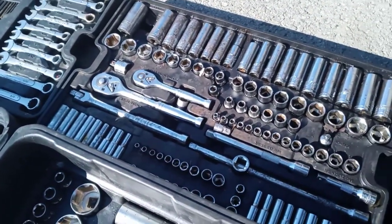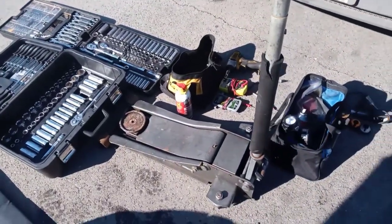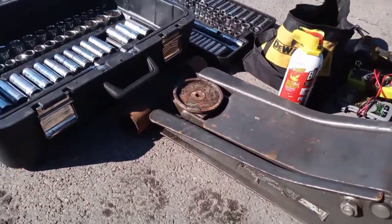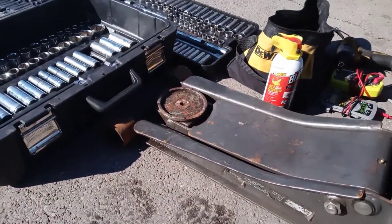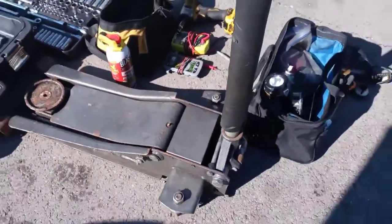It has quarter inch, three-eighths, half inch, Allen keys, star keys — everything you need. Here's a jack, $100. It's a low profile jack so you can get under any vehicle. Also, it's a quick pump so you only need to pump it three or four times to get the vehicle off the ground.